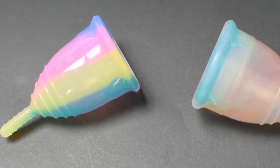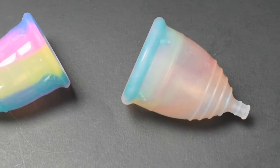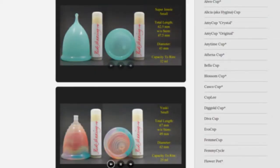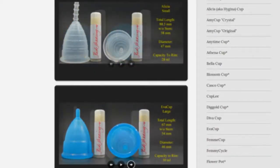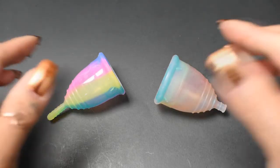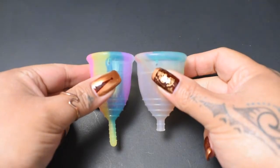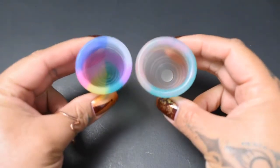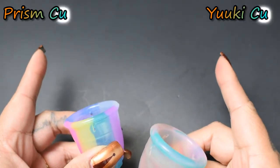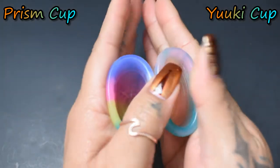This is a squish comparison between the Prism Cup and the Yuyuki Rainbow, both in a size small. Don't forget that you can compare these cups with other cups I have on hand by visiting the link in the description below. I'm going to place both of these cups in the palms of my hands, give them a squish, swap hands, give them a squish again, and then compare the rims. So we don't get confused, I'm going to go ahead and put their names up here. And here is the inside of the Prism Cup.